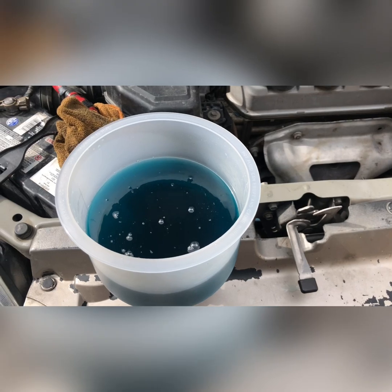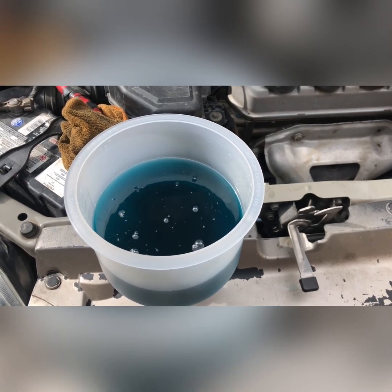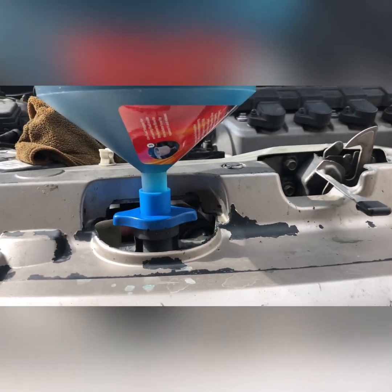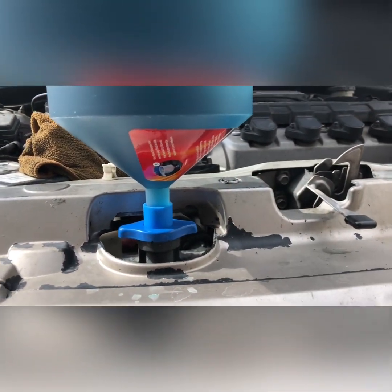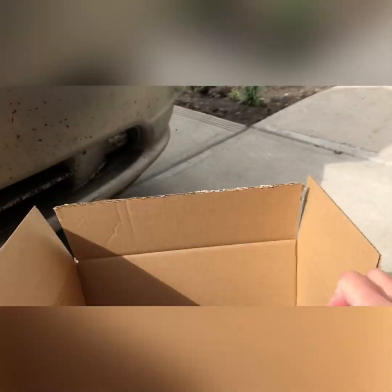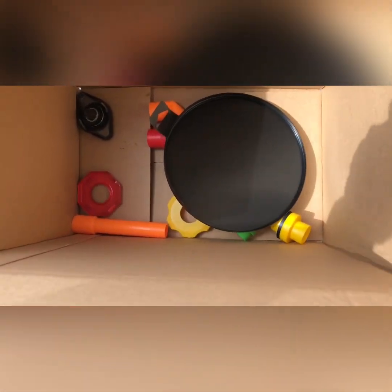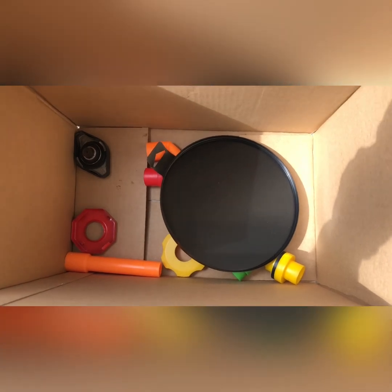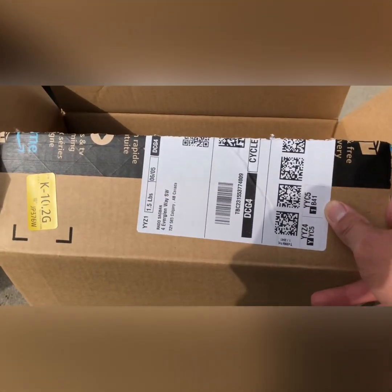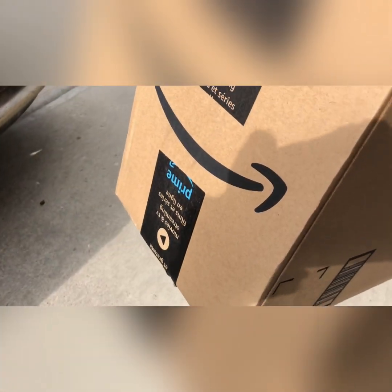You can see I connected it like this. It's from Amazon — as you can see, there are a lot of adapters in the package too. I only bought this one for like 34 bucks from Amazon.